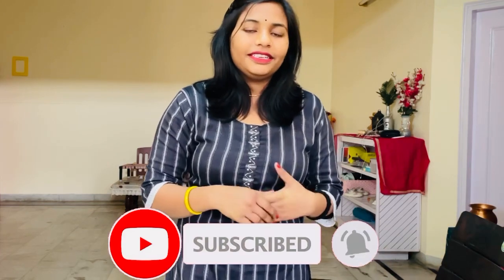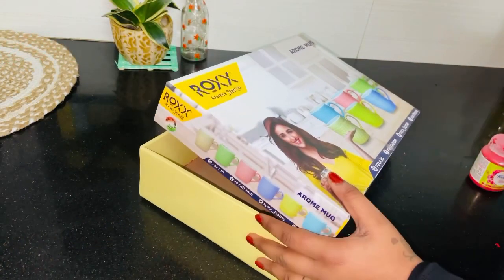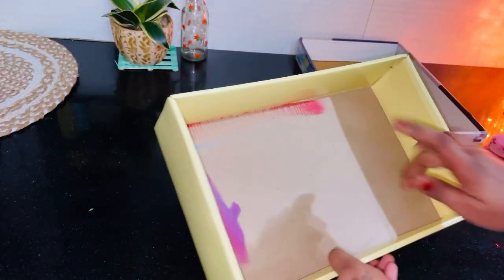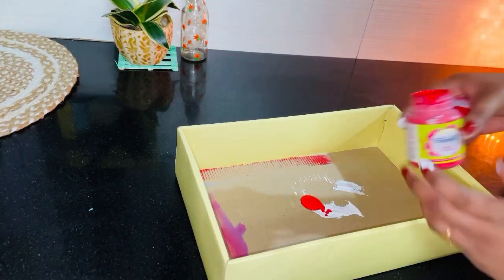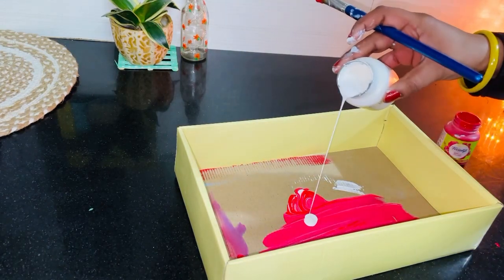Hi everyone, welcome back. I hope you are doing well. I will share some videos with you — this is a zero cost DIY video. My name is Varsha and I share many videos on this channel. If you are interested, please subscribe and click the notification bell. Let's start this video.